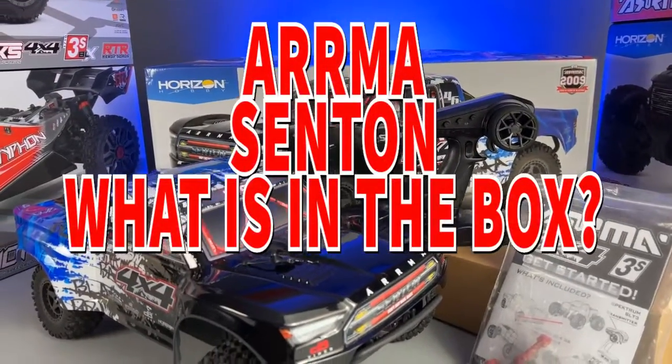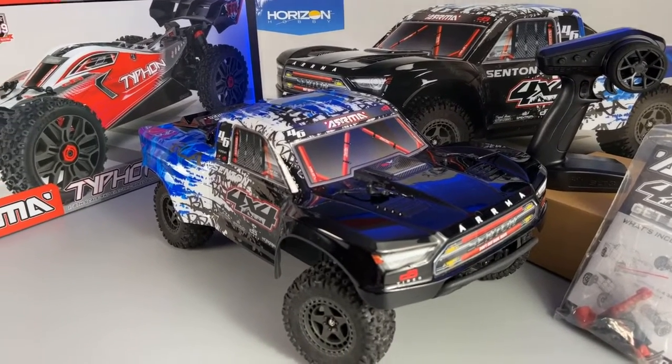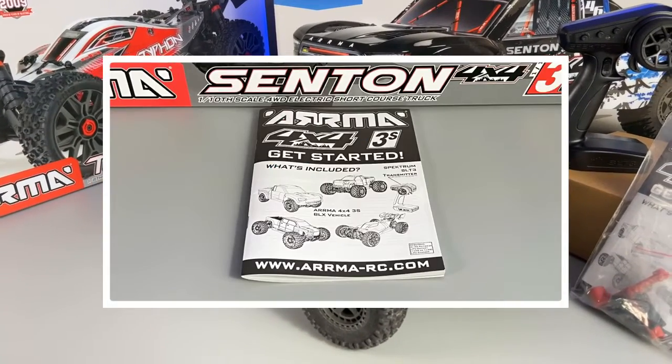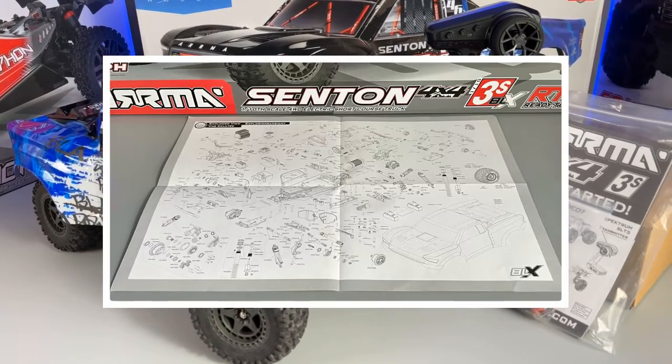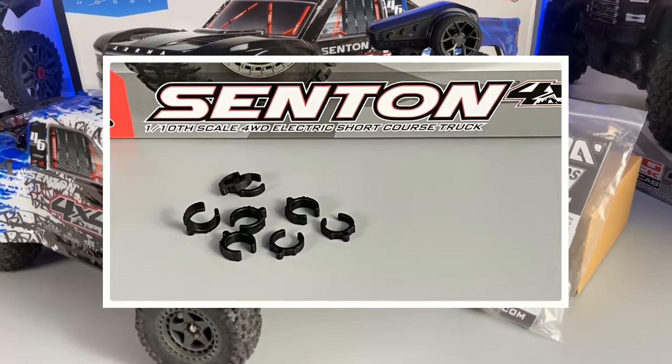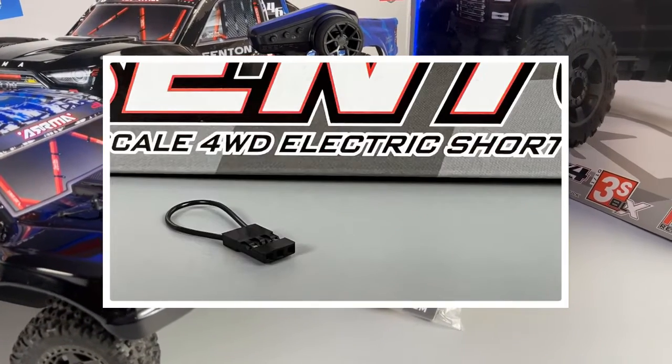Now it's time to take a look at what we have inside. We have the Armour Santon and another box which contains the transmitter, and a bag. The bag contains a get-started manual and a quick start guide, a technical pack containing an exploded fuse, 8 shock preload spacers, 3 tools, and a smaller bag containing a bind plug.